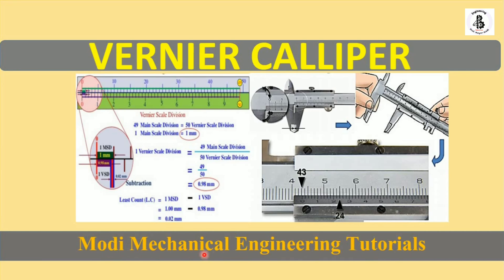Welcome to my YouTube channel Modi Mechanical Engineering Tutorials. In this video I would like to explain in detail the working of a vernier caliper. This instrument has wide applications in the field of linear measurements in any kind of workshop. So let us start with the introduction about it.